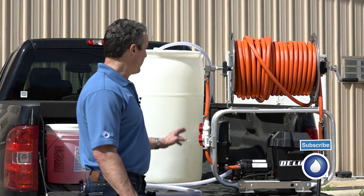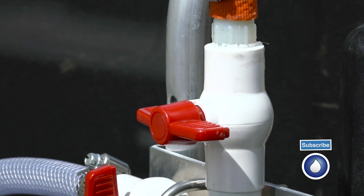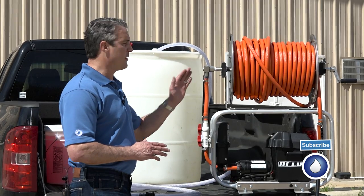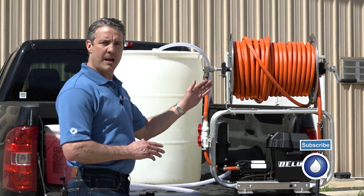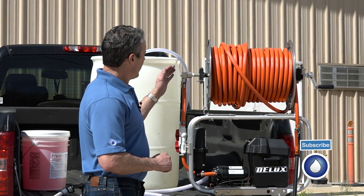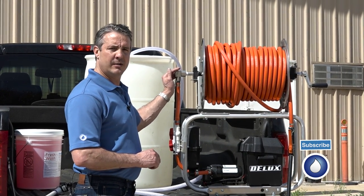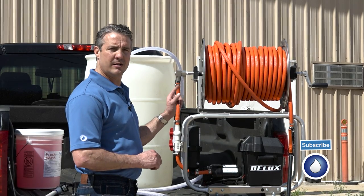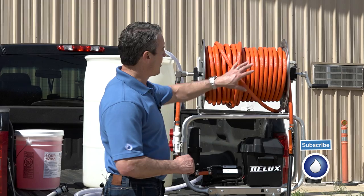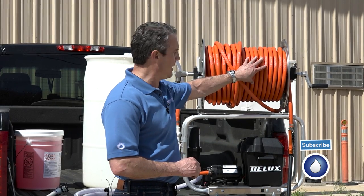From there it flows through a two valve system where you can put water to your holding tank or you can run it through your hose reel for application. Once it runs into the hose reel, it's a Titan stainless steel hose reel with a PVC core, stainless steel bearings, into our chemical resistant ag hose, 200 feet.